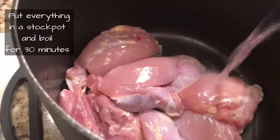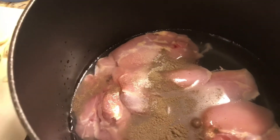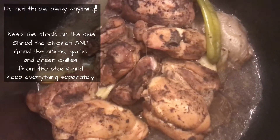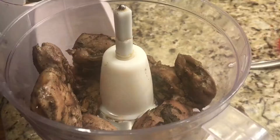We'll add enough water because we'll be using the chicken stock. In goes the black pepper and salt, half an onion, garlic, and we'll mix it all. After cooking, you will not throw anything away — we'll store the stock and store the chicken, and we'll add the chicken into a food processor.